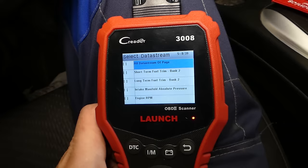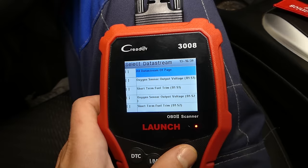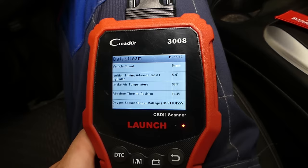Now let's look at the downstream sensors — it's something completely different. For downstream, you want to make sure the catalytic converter is warmed up. Let me show you how hot the catalytic converter gets on this car. We have two catalytic converters because it's a V6.